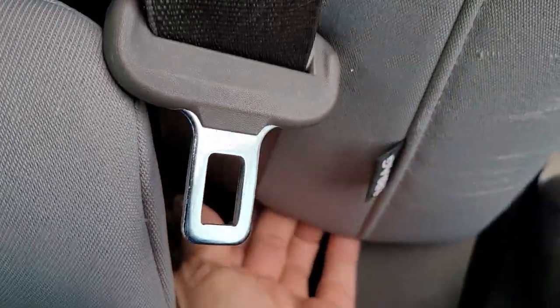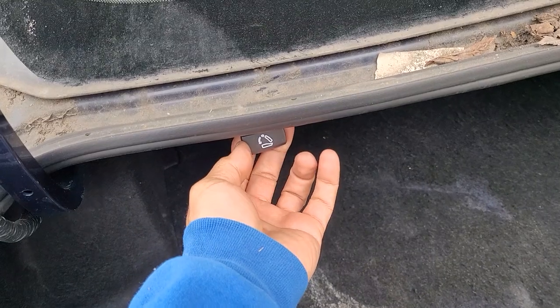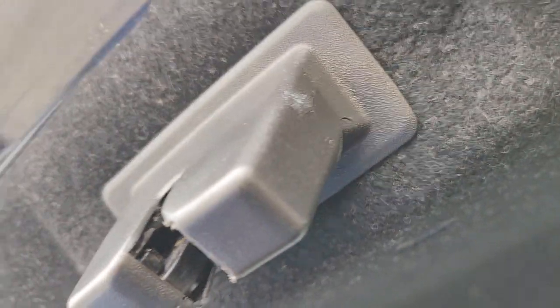Can't pop this up — it's behind this. The locks are here, and what we did was grab this and pull, like children, to unlock it. The electric actuator went bad from inside.